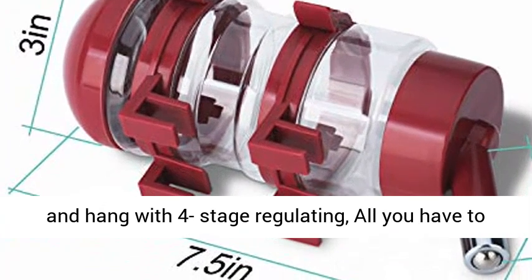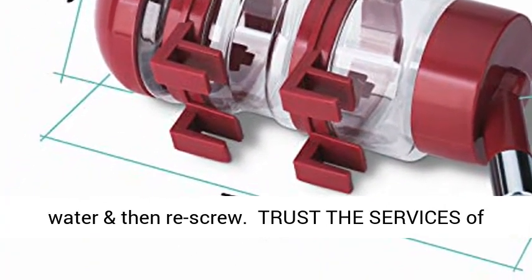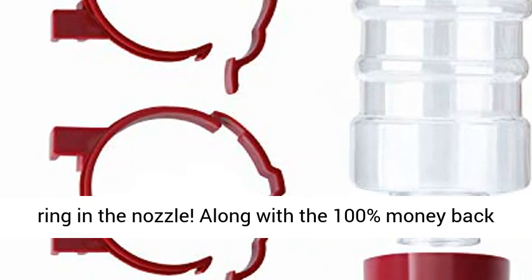Easy to use and easy to set up and hang with four-stage regulating. All you have to do is turn it over, unscrew the top, fill with water, and then re-screw. Trust the services of OxyPlay — if it leaks, just adjust the black seal ring in the nozzle.